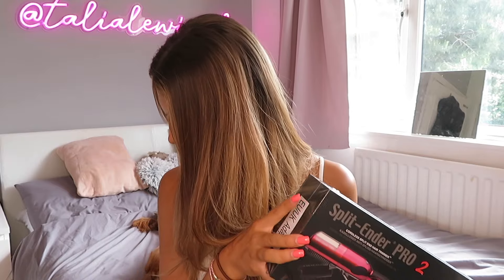I did reach out to the brand and they gave me a £10 discount code which I'm allowed to share with you guys - it is TALIA, all in capitals. I'll leave it on the screen and the link to the website will be in the description box below as always. There are three different models of the Split Ender Pro, but I'm first going to show you how to use them. I have the Split Ender Pro 2 and the Split Ender Mini, so I'm going to be showing you both of them and recommending which one I think you should use.